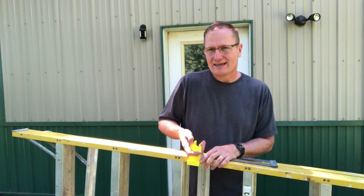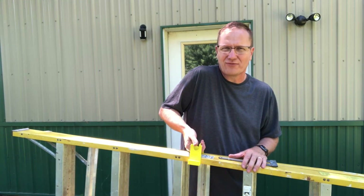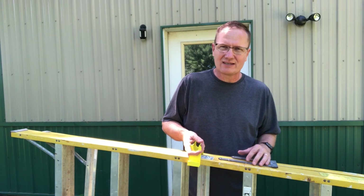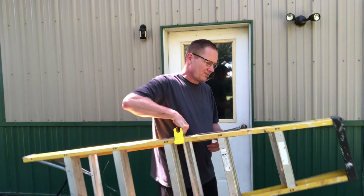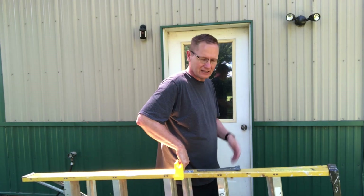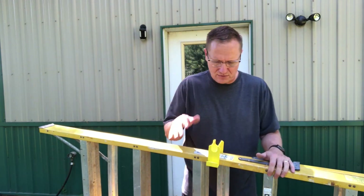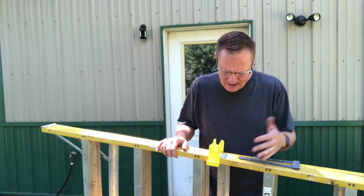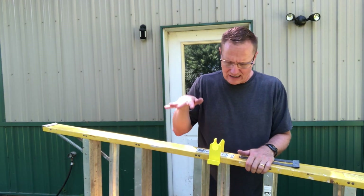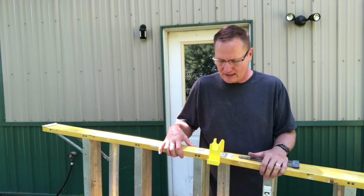Probably the biggest drawback with this particular one is that, having a larger hand, I can only get three fingers in there — four is kind of crushed. That's a downfall, but I can carry my ladder and off I go. So this is really nice for this type of ladder. If you've got this — I think this is a Keller ladder — this could be a great addition, and I'm sure it would fit on many other residential fiberglass units.